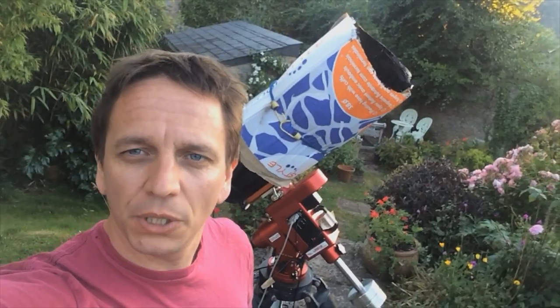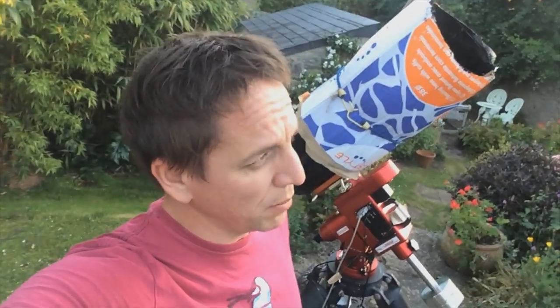Tonight, me, you and Richtenstein — sound music guru dude — will be mostly travelling 200 million light-years. That way. Because up there are two galaxies colliding.